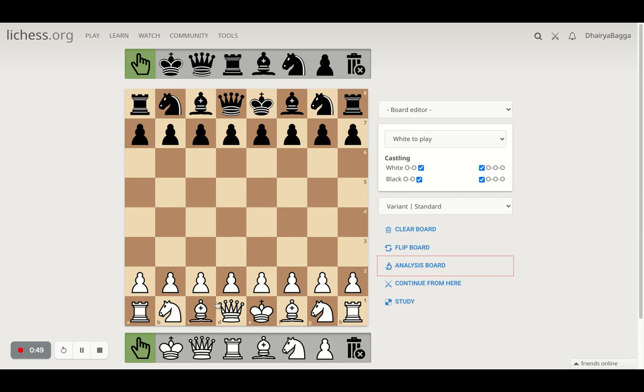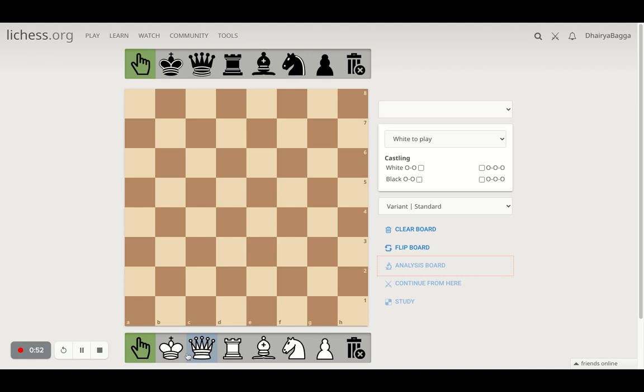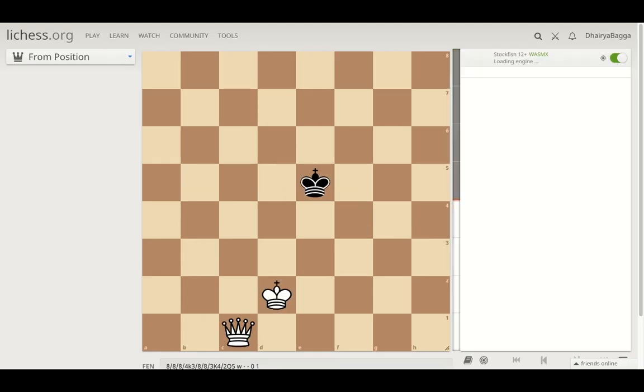What I'll do is clear the board, place the queen on c2, king on c1, king to d2, and then get my opponent's king somewhere into the center so that it's tough to checkmate as well. I'll go to the analysis board and tell you the right technique.